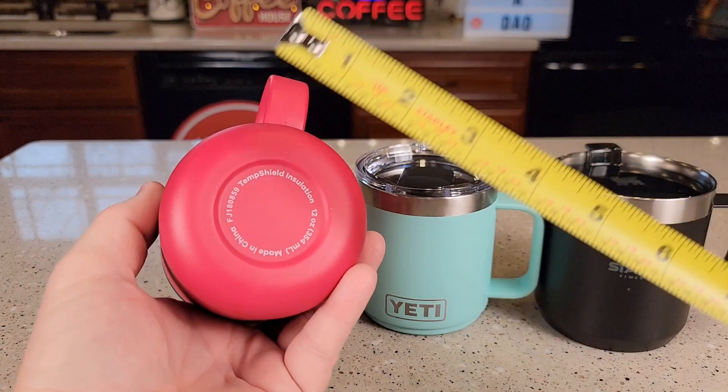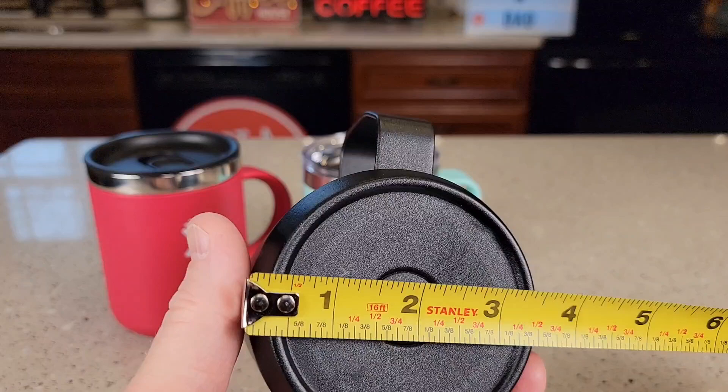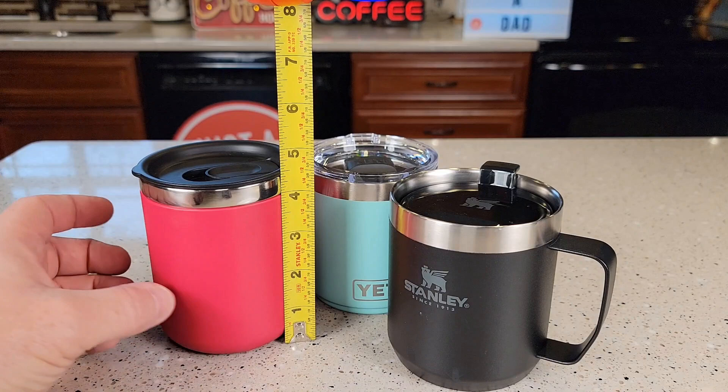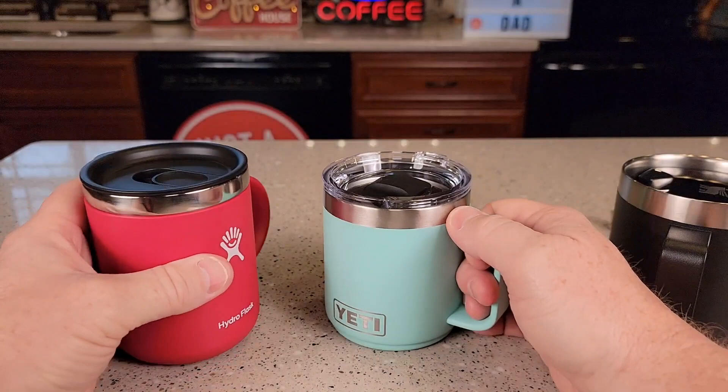Let's go over some measurements. The cup holder fit is about three, almost three and a half inches for the Hydro Flask. The Yeti is about the same — three and a half inches. The Stanley might be the biggest at about three and five eighths. Height-wise: Stanley is right at four inches, Yeti is three and seven eighths, and the Hydro Flask is four and a half inches — so it is the tallest. The Stanley is a little bit bigger around, but the Yeti and Hydro Flask look about the same.